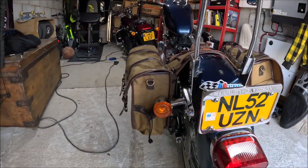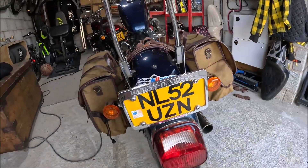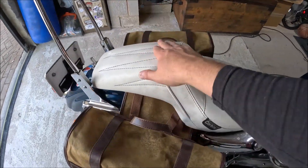Another good feature about throw-overs is you don't have to relocate the indicators — just throw them over. Just an excuse to change my seat!